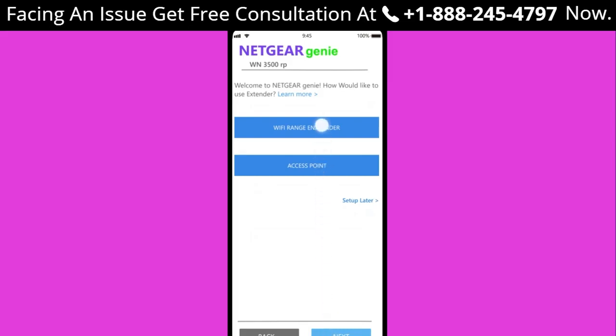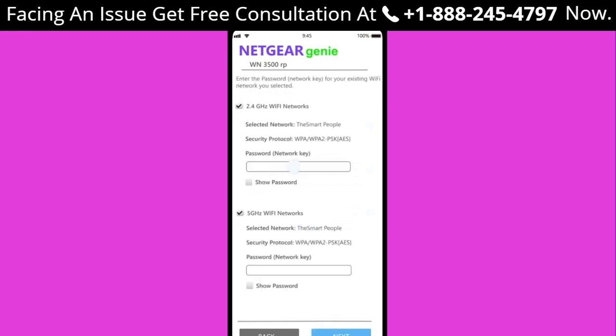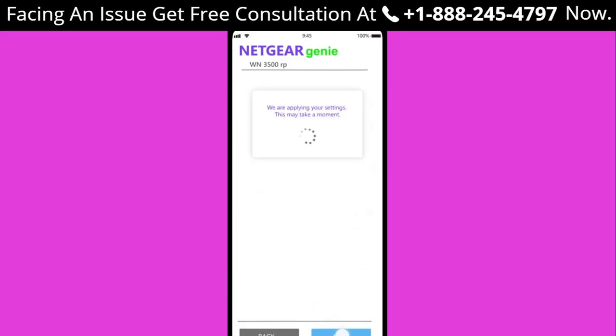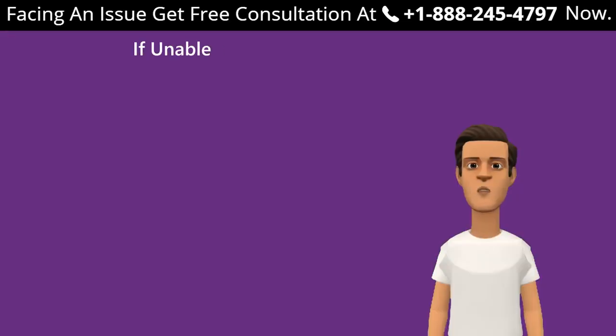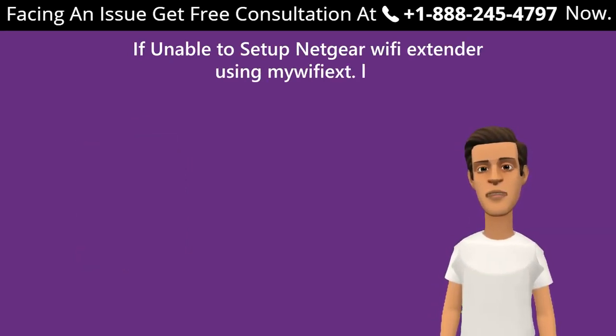Step 6: You will be asked whether you want to configure your Netgear extender as a Wi-Fi extender or as an access point. Step 7: Click 'As a Wi-Fi Range Extender.' Step 8: Choose the network you wish to extend and click Next. Step 9: Enter the password of your current Wi-Fi and click Next. Step 10: Be patient and wait a few seconds. Congratulations — you have successfully set up your Netgear range extender.